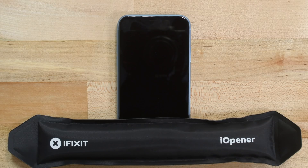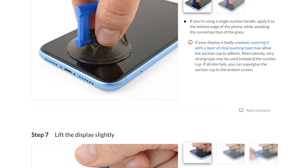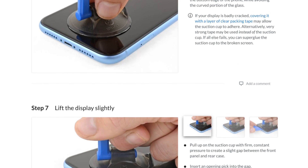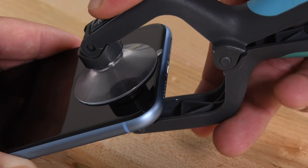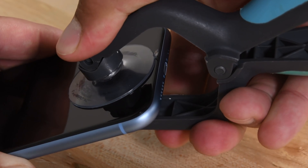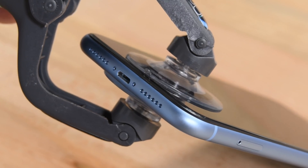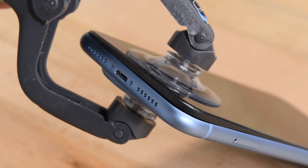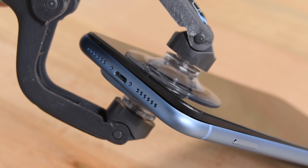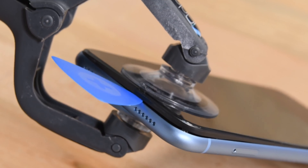Some suction cups might have a hard time attaching to a cracked display. If you're having trouble getting them to stick, cover the display with a piece of clear packing tape. If you have an iceclack on hand, the next step will be easy, but if you only have an iFixit suction handle, we have a guide walking you through the opening procedure on iFixit.com. Position the cups of the iceclack near the bottom edge of the iPhone, one on the front and one on the back, then press the cups firmly into place, making sure the suction engages. Hold onto your iPhone securely and close the handle of the iceclack so it slightly separates the screen from the rear case. When you see a small gap appear, insert an opening pick into the gap under the display to make sure that the adhesive doesn't re-adhere.